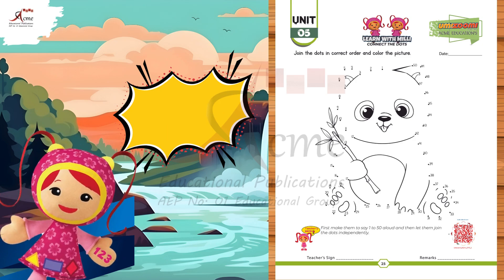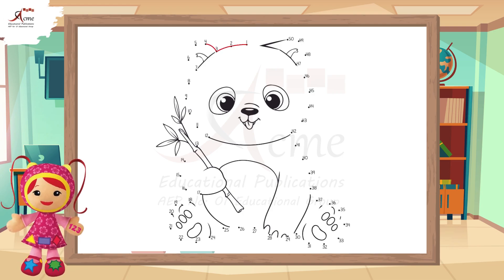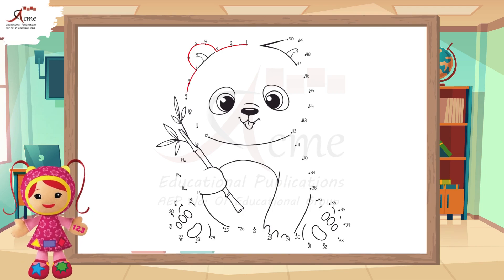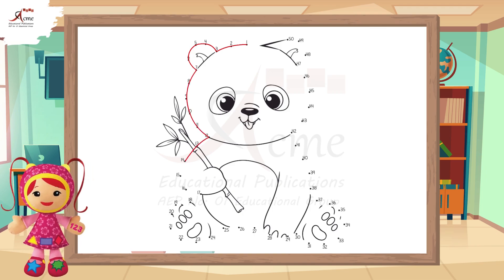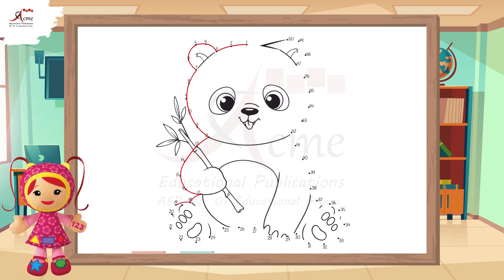Find the dot with the number 1. Great. Now, draw a line to the dot with the number 2. Keep going. Connect 2 to 3, then 3 to 4, and so on. Remember to follow the numbers in order. You're doing amazing. Keep connecting the dots.